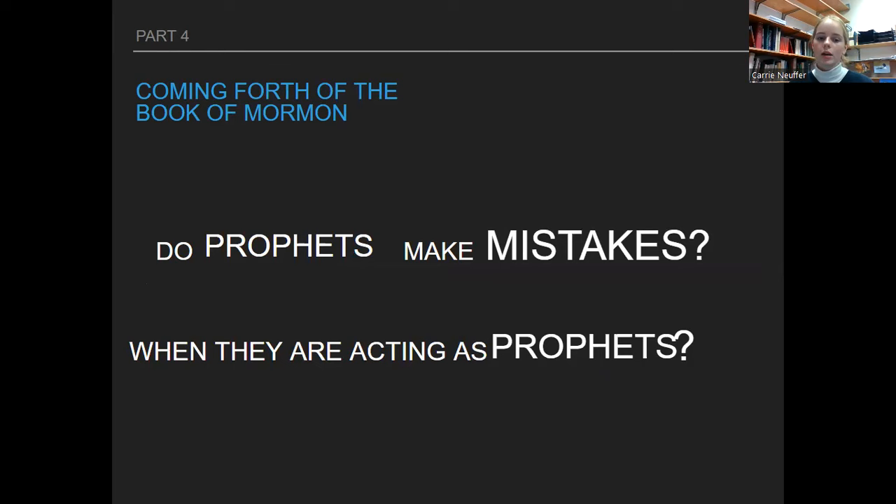Do prophets make mistakes? When are they acting as prophets? Prophets definitely make mistakes — we've learned about this in class. Joseph makes lots of mistakes; a big one would be losing the 116 pages. But it's important to know that God will never allow his prophet to make a mistake big enough that it will lead the church astray. So we can definitely put our faith and confidence in the prophet — even though they might make mistakes, they will not lead us astray.